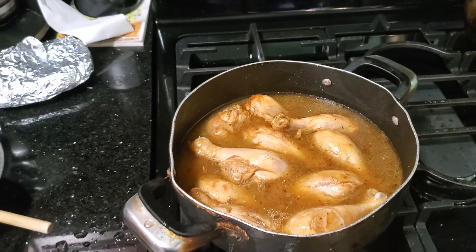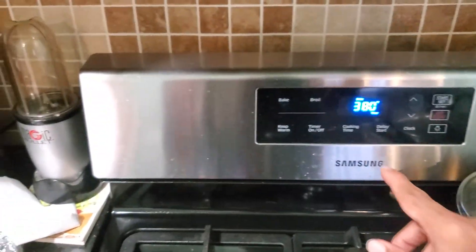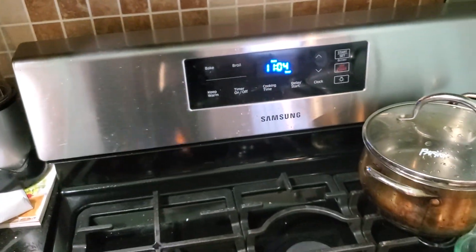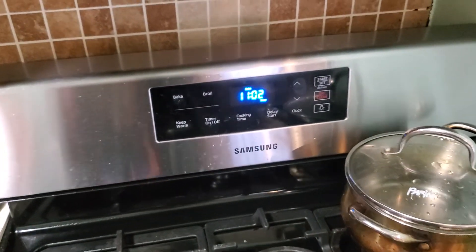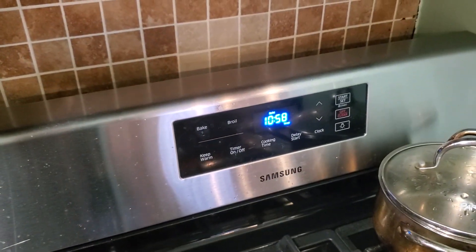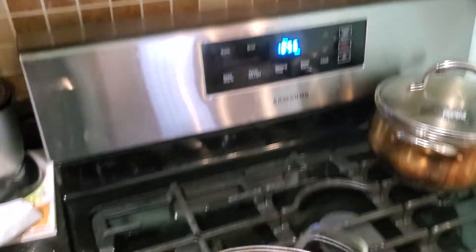So now we're going to cover this chicken up for those 11 minutes right there — see the clock ticking down. We'll be back. Going to start boiling some water for the rice soon.